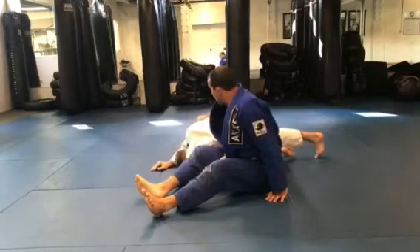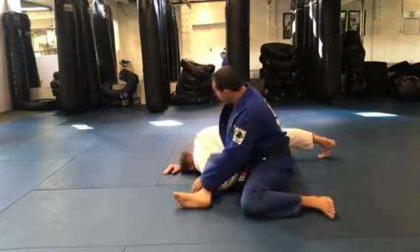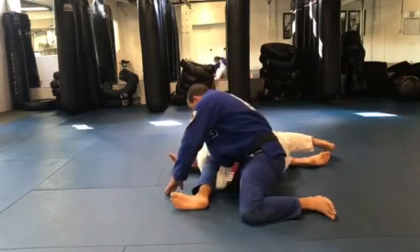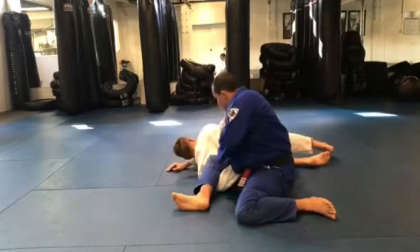From here, I open on a lapela — open on a lapela, move my hips outside, control your back here, you go to the top. You see where I put my elbow? Here, in my back.